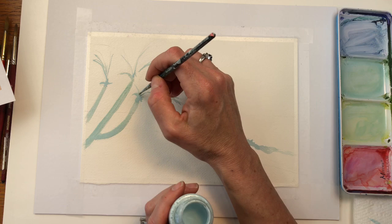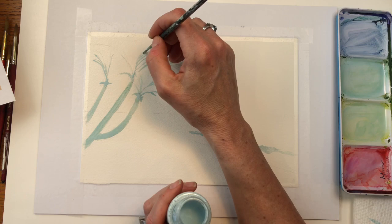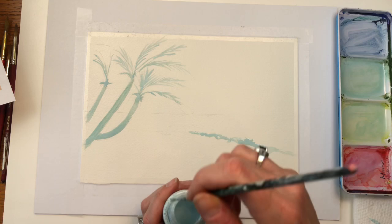I didn't have masking fluid forever. I was hesitant to buy it — I never used it, and I showed you in one of my tutorials my first time using it with that ocean scene. So I'm just going to wisp in a few of the palms, because there's going to be some dark green ones.